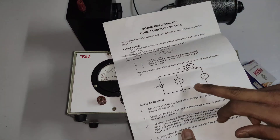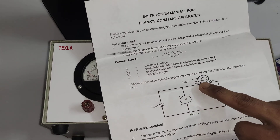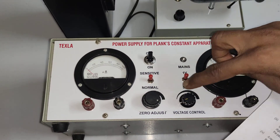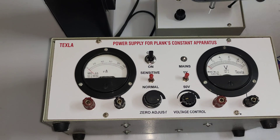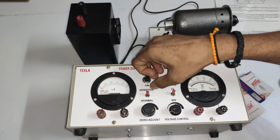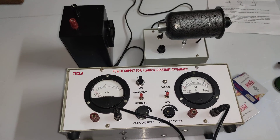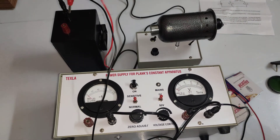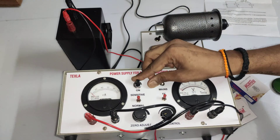Right now I'm doing the Planck constant experiment with the power supply set to 1 volt. The connections are: negative of the voltmeter to negative of the ammeter, positive of the voltmeter to negative of the cell, and positive of the cell to positive of the ammeter. The power supply is inbuilt. This knob is for zero adjustment and this one is the voltage controller for varying the power supply.